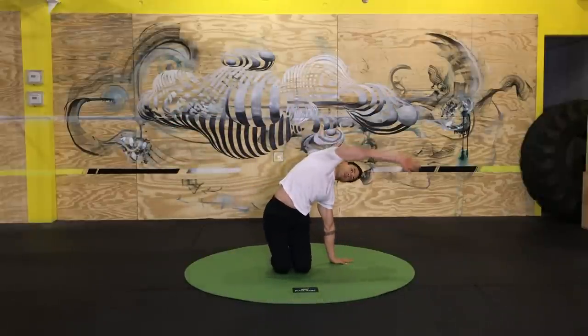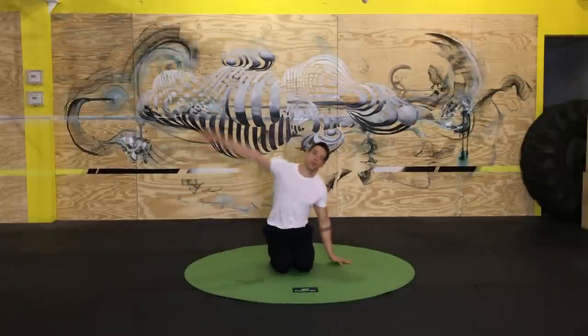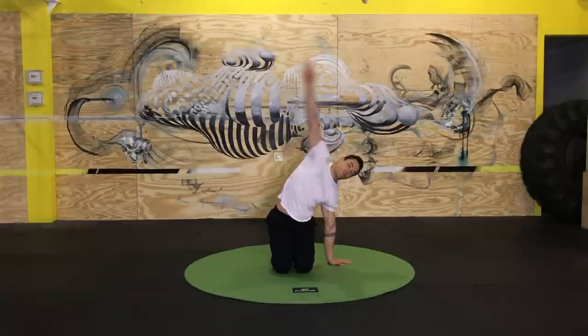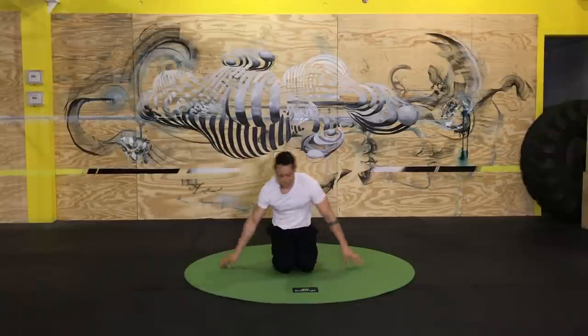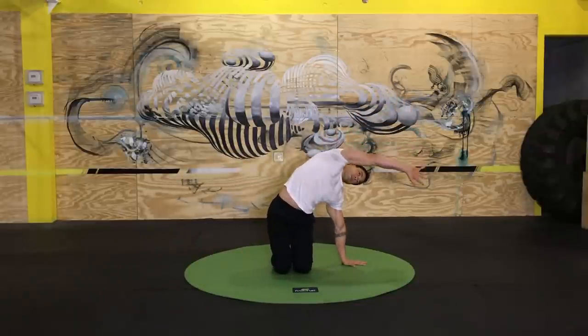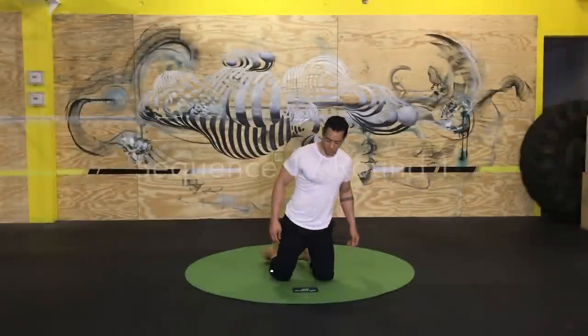And then this kneeling side bend — getting some length through the side body. Coordinate this movement with your breath, and we're just about ready to get into our workout.